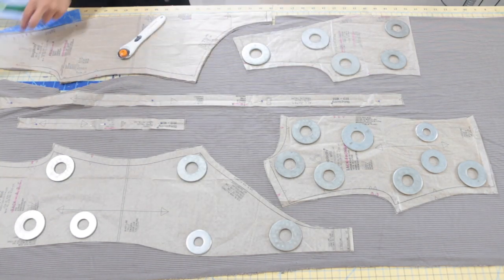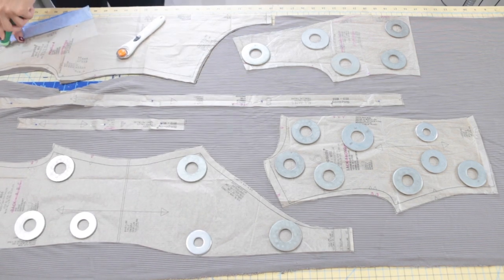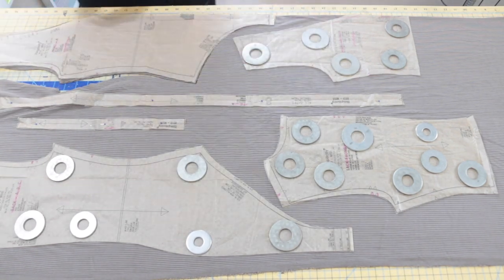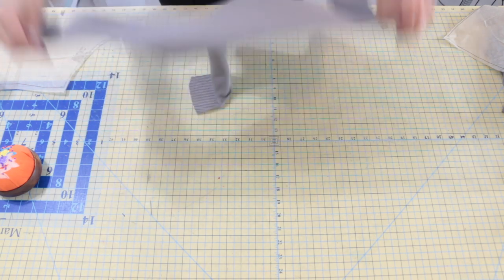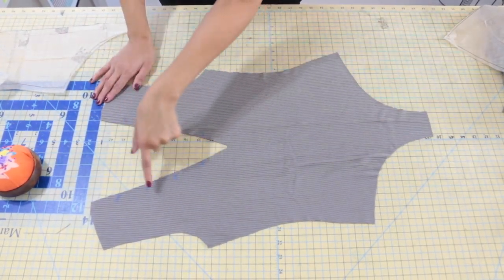Go ahead and cut out your pattern pieces. Make sure to transfer all of your notches. I like to use this tracing paper — it's the best one I've found so far — and also a tracing wheel. I'll have both of those products linked in the description bar below. First, you'll need pattern piece number one. This is your front; you're going to cut this on the fold. Make sure you transfer all of those markings, as we're going to need those in a later step.